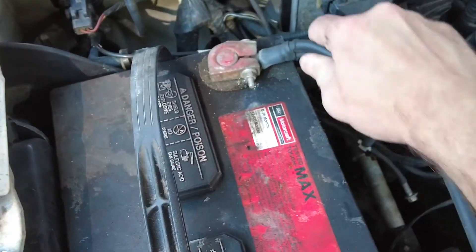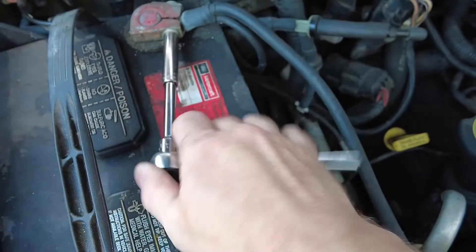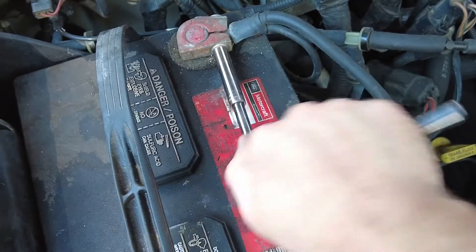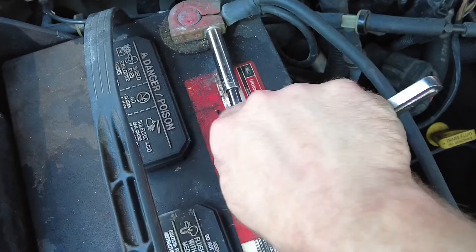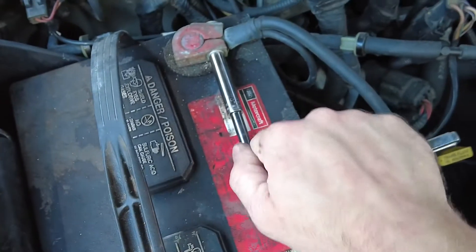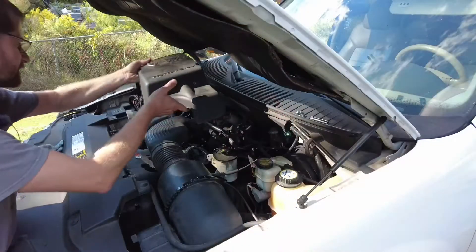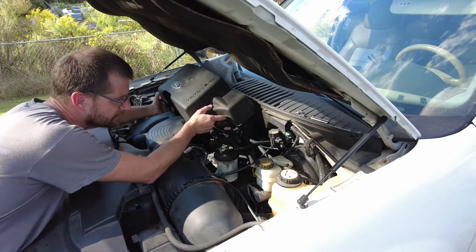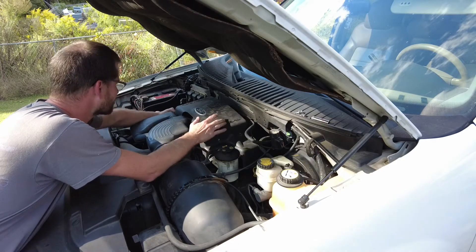That seems right. The last part of our journey — connect the battery back up so we can get this thing fired up and test it. Remember we were running really low on charge. Now all we've got left is to put the cover back on here and make sure we get all our stuff right. It's always a hard time getting this thing lined up.